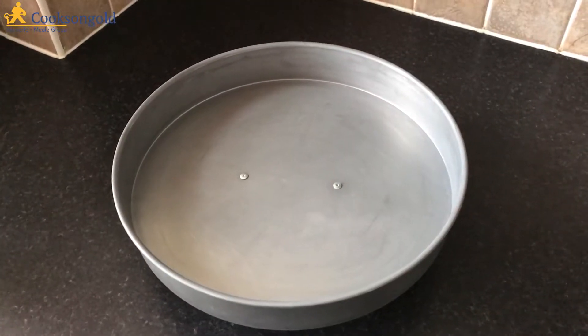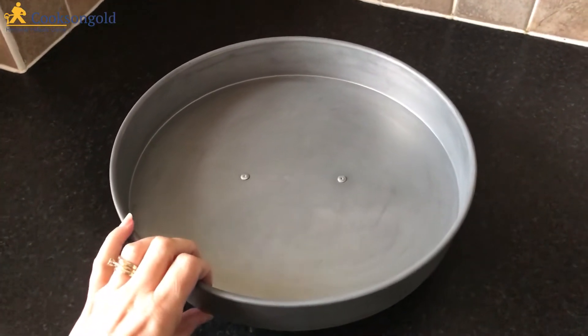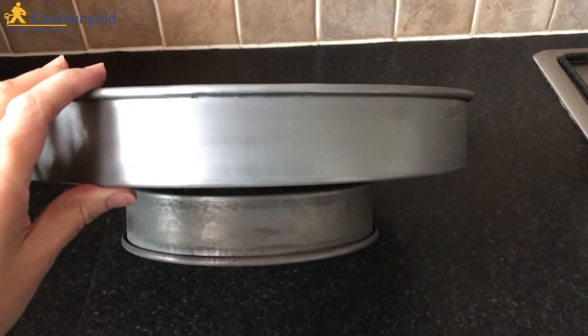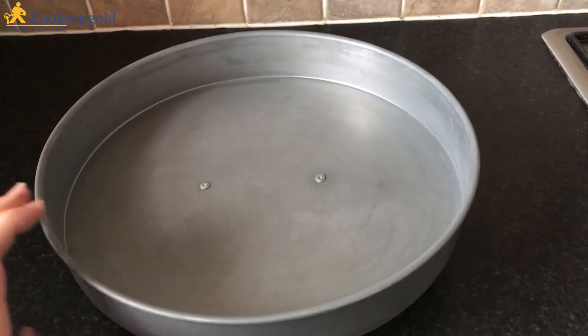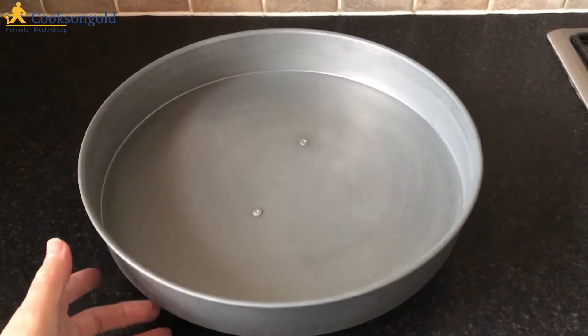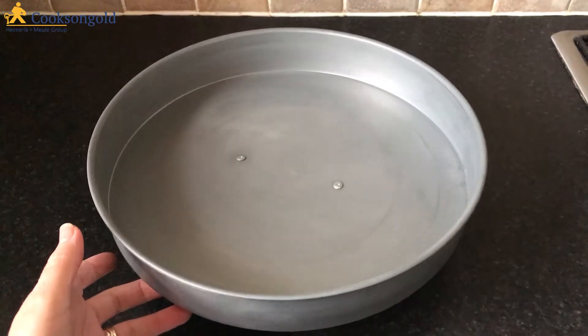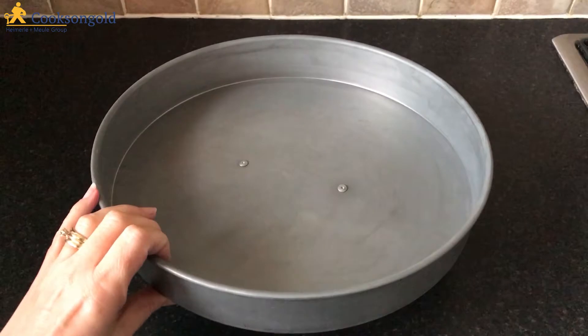This is the annealing pan without the pumice stone in. It's very large, nice and deep. It runs on ball bearings so it has a nice rotation there, very easy to move, and it runs for quite some time.